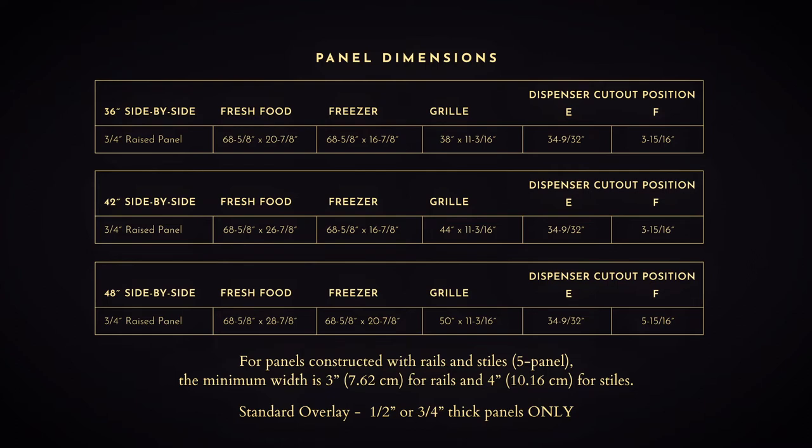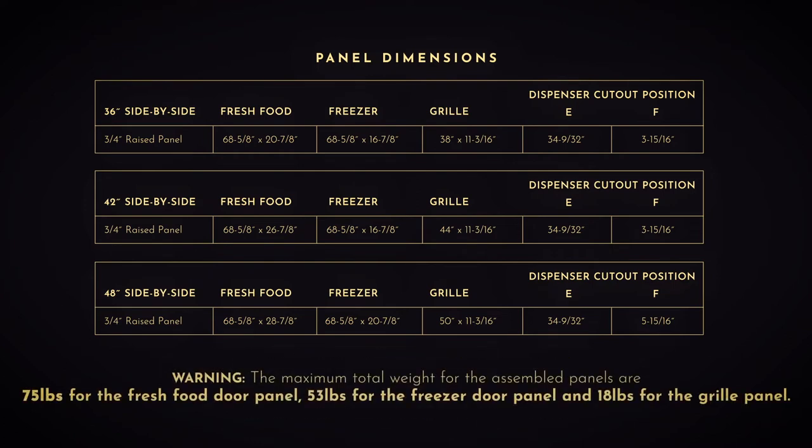The overlay panel must be constructed according to the specifications shown to achieve the correct total thickness. Use these panel dimensions for a flush inset installation of a side-by-side refrigerator. Important note: the maximum total weight for the assembled panels is 75 pounds for the fresh food door panel, 53 pounds for the freezer door panel, and 18 pounds for the grill panel.